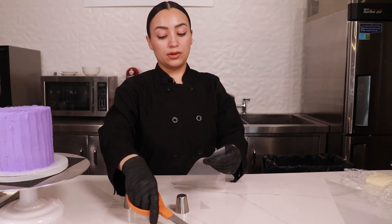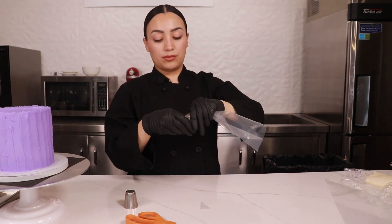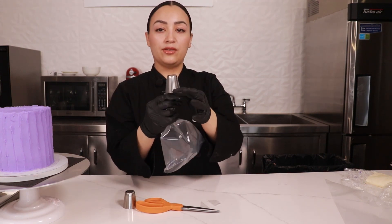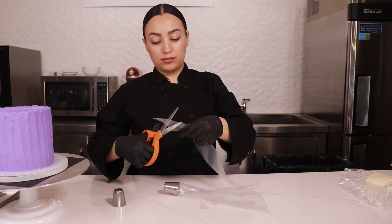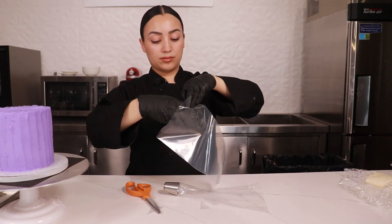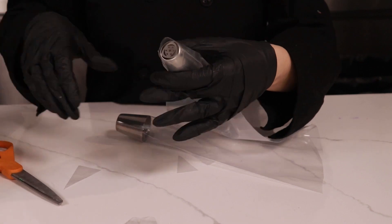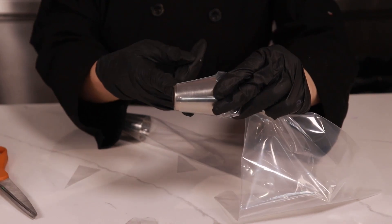We're gonna cut a small hole and then see if this fits. If it doesn't fit, we can always cut a little bit more. So we need to cut a little more — and it fits perfectly. We're gonna just repeat that for the next bag. That's how much you want your Russian tip to be popping out — just a little bit.